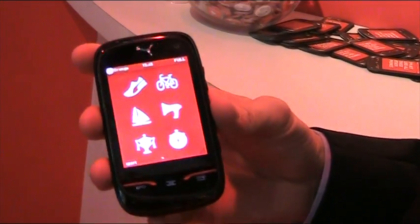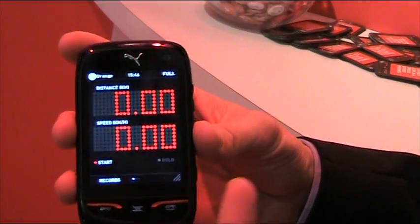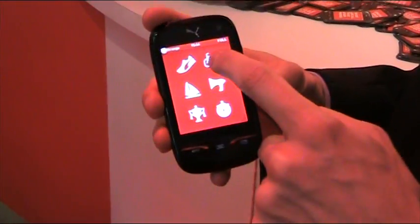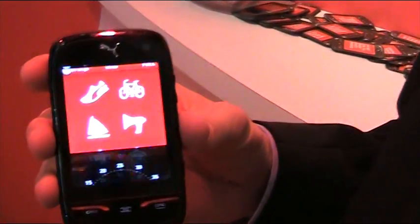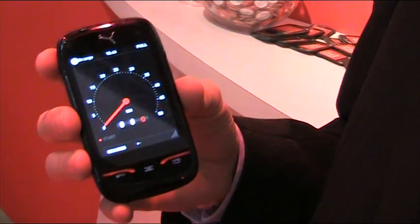If you go back to Sports, you have the Pedometer, which is counting your steps. One of the sporty apps has this analog and chunky looking running machine display. If I come back to the bike tracker, this one is using GPS for more accuracy — it's basically tracking your distance and speed, and recording your route on a map so you can plot it later.